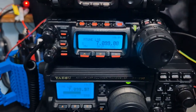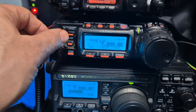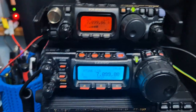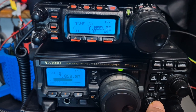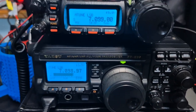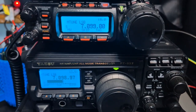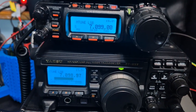The 857 and the 897 are 100 watts. You're actually listening at the moment, believe it or not, to the 818. Let's turn it right down and turn up the 897. Let's turn it down and listen to the 857.